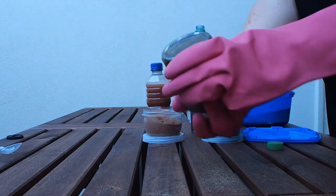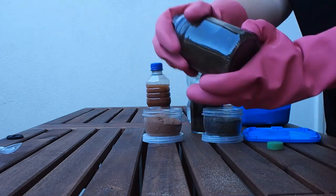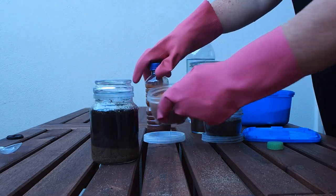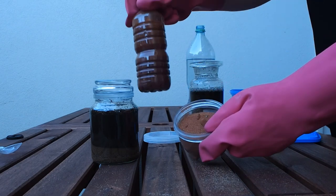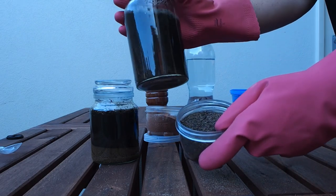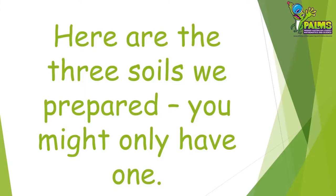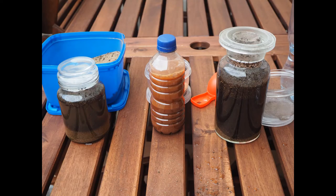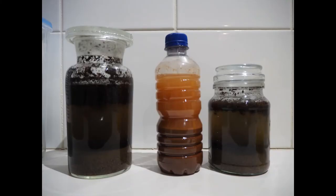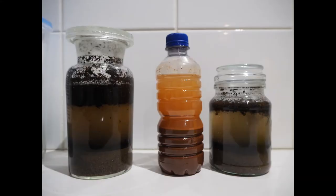Make sure the lid is on securely and then shake the container for about 15 seconds, making sure all of the soil gets mixed with the water. Then put it to one side. We also prepared some other soils such as this one from the Pilbara and one from a different part of the garden — it's okay if you only have one but we thought you might like to see how other soils act. Leave the soils to settle and separate for several minutes, checking on them every minute or so. Here's how ours looked after one minute, then after three minutes, and finally after five minutes.